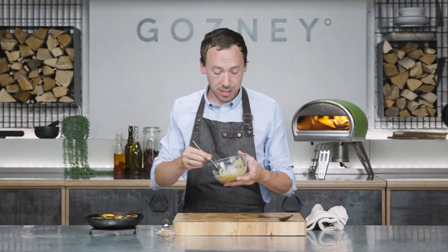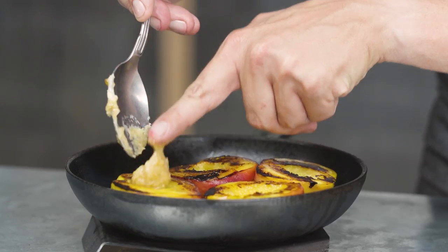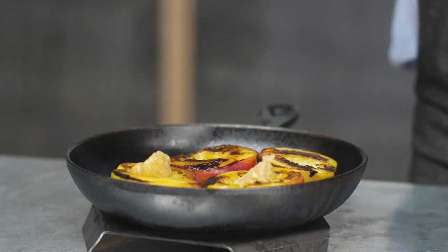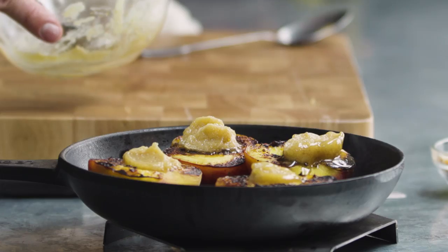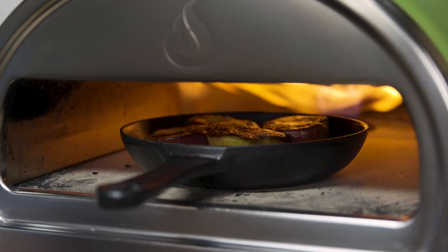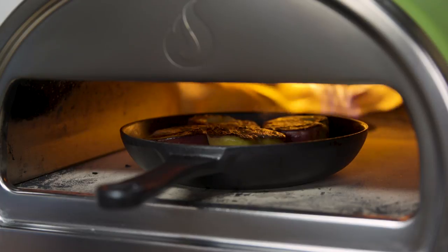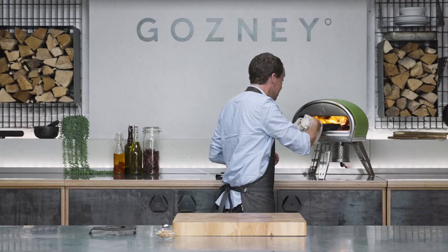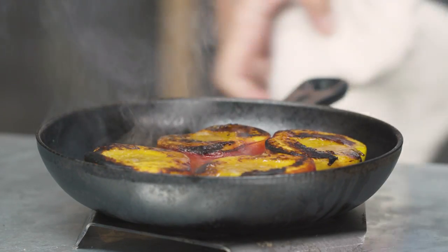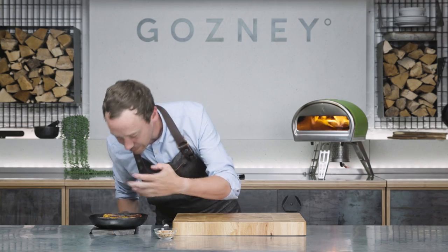Now we're going to get the butter involved. We've got our maple butter — we're going to put about a teaspoon or so on each. You can put more on, you can put less on; for me you can't have too much buttery maple sugar. These are going back in, still on high flame, and we're just going to let these caramelise up now. That's just been a couple of minutes — as we bring these over, we've got all that lovely butter at the bottom. Smells really, really good.